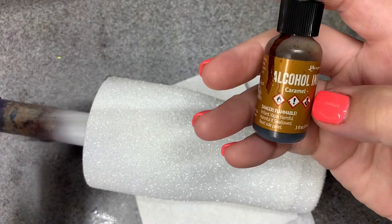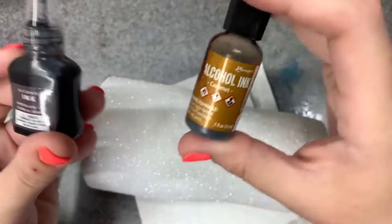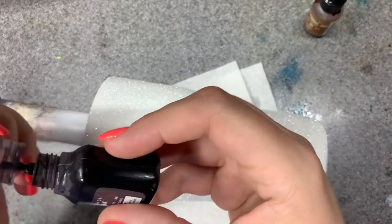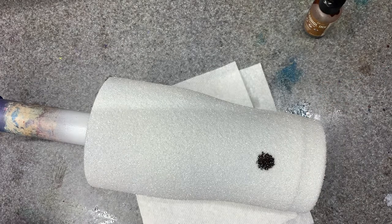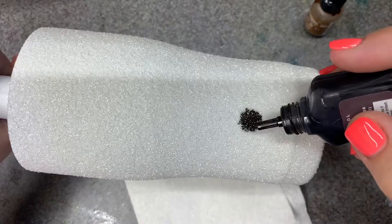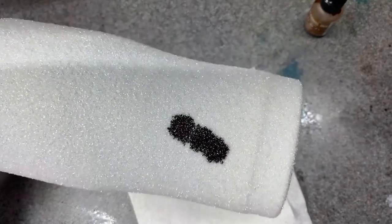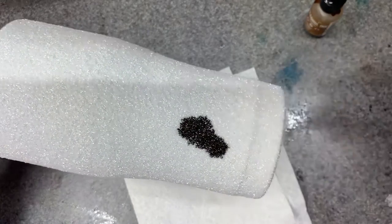I'm also going to throw in a little bit of caramel — tomato, tomato — so let's just see how this turns out. You literally just drop it onto the glitter and it does its thing, it spreads. This will take a lot of ink, just like a wood grain does, but you have full control over how everything looks — you can make big spots, little spots, whatever.